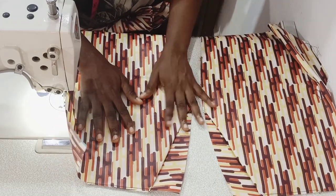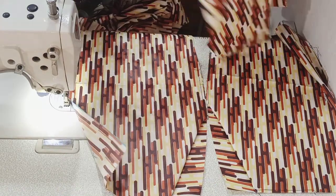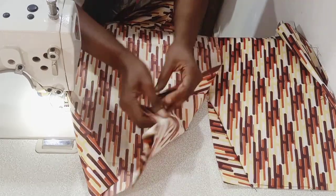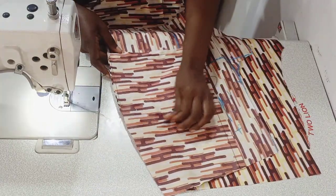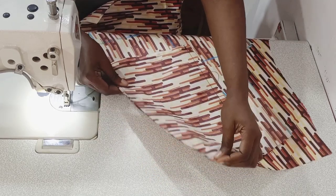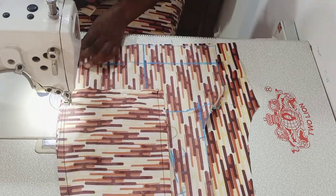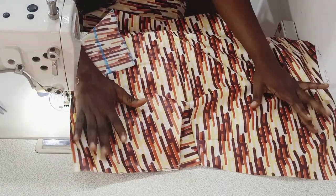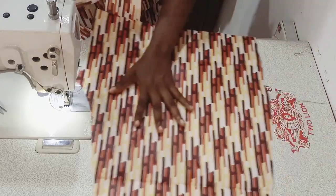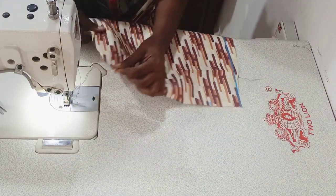I did that for the second one as well, so we have our pockets ready. Now you're going to take your back piece of your shorts. You take one back and one front because the way I normally join my trouser is different — I join one back and one front together on the same side. You place them right side to right side and join on the sides, not on the crotch. Sew with half inch all the way down. After sewing the side, do the same for the second one.